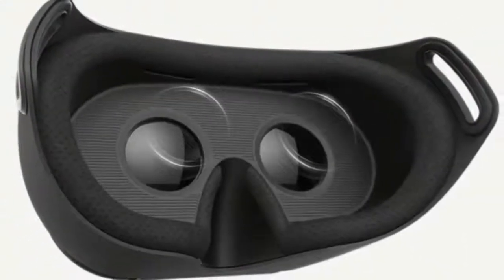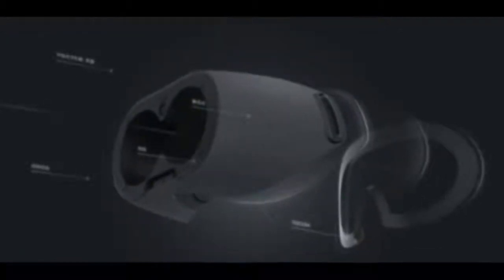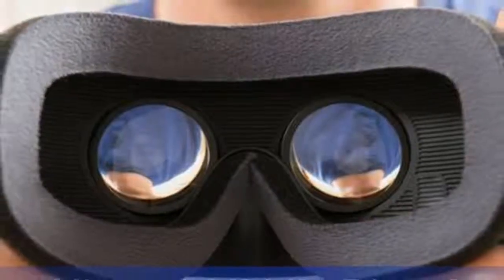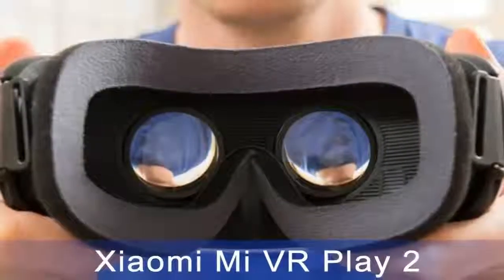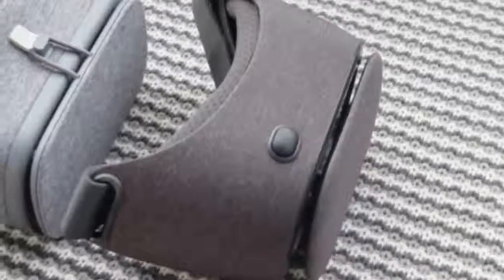The actual VR experience is what you should expect from Google Cardboard. You can look around in all directions with a clear and crisp 3D effect. It's great for watching videos and for some VR experiences, but fairly limited beyond that. The button on the top of the headset is easy to find and press, which is definitely a plus, as some Cardboard compatible headsets we've tried do badly on that front.